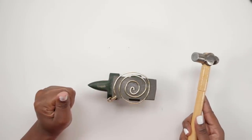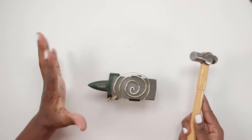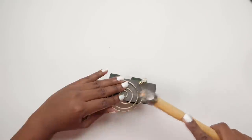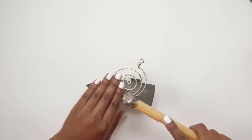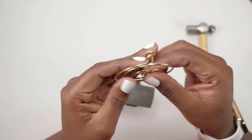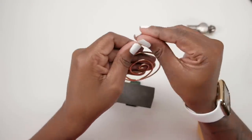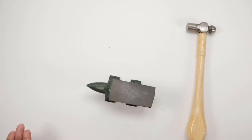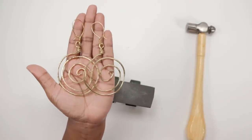I swear to beef if I hit my hand one more time — and yes, I said swear to beef. Another benefit to using the ball-peen hammer on aluminum wire: it actually makes it stronger so that if you pull it apart it doesn't come apart very easily. It kind of strengthens the wire a little bit. This aluminum wire could possibly be hollow on the inside, so that probably helps.